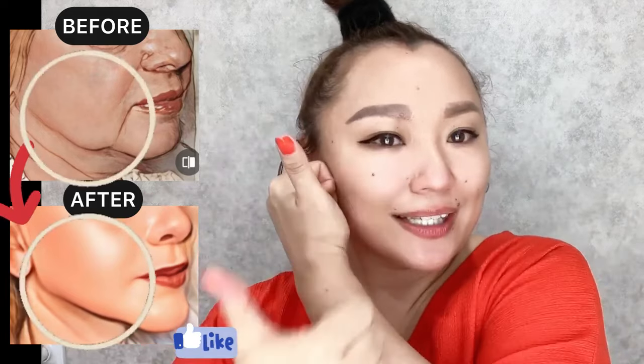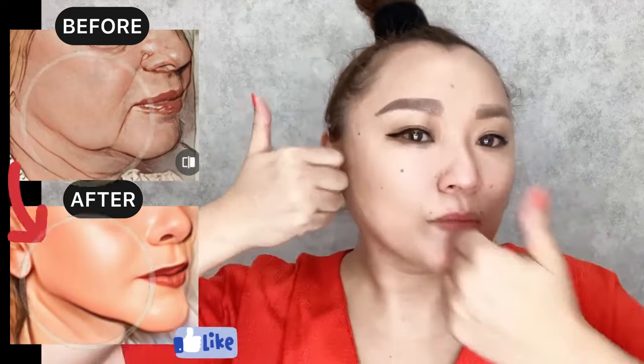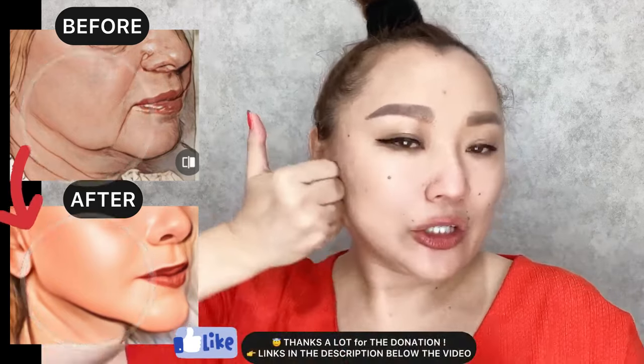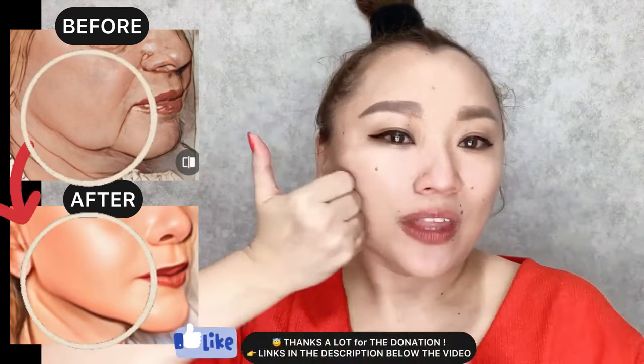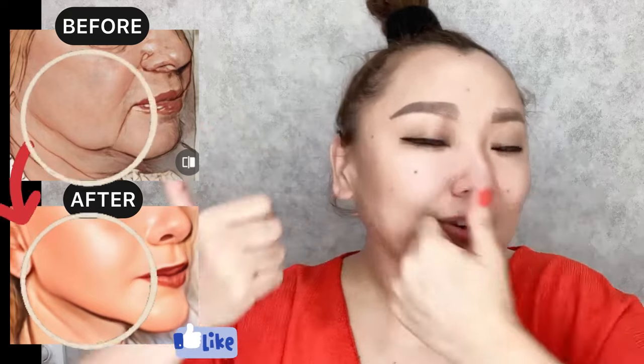How to lift sagging skin: knuckles down, glide from the chin area toward the ears, applying medium to firm pressure. This exercise helps work deep with the platysma muscle and chewing muscle, reducing tension that helps lift sagging skin and sagging jaws. Alternate both hands. If you have dry or sensitive skin, apply oil or moisturizer on your face.